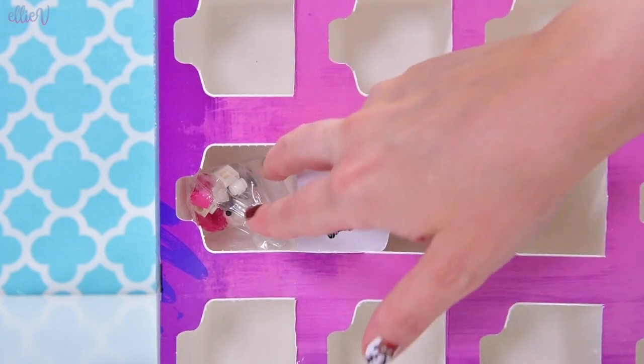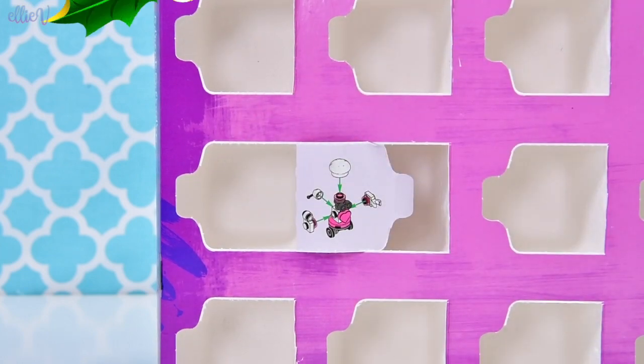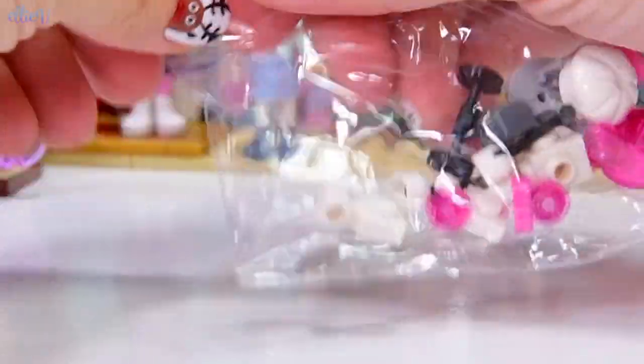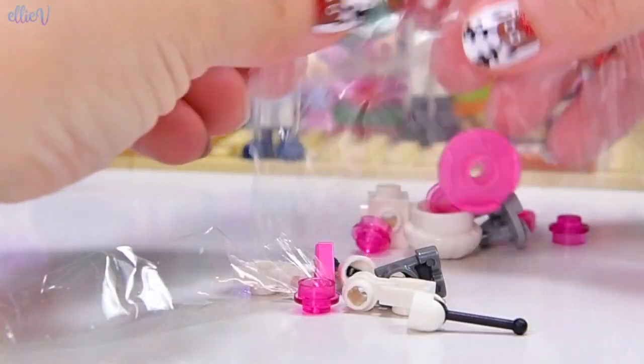There's a heart inside too to go on this. Is this another Zobo? Are we seriously building a second Zobo? That's interesting. It looks like we are. This is the pink and white version of the Zobo. I'll find the other Zobo when I finish building this one.